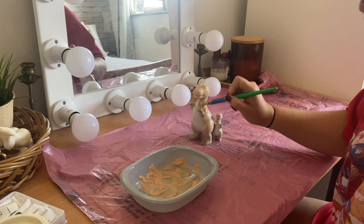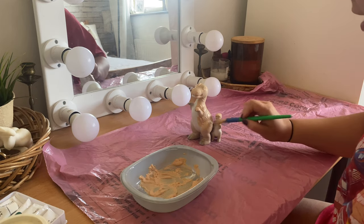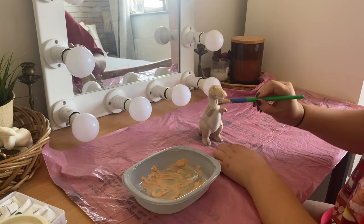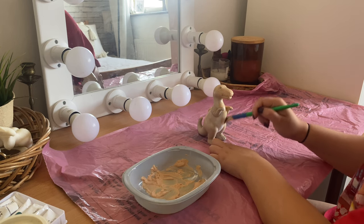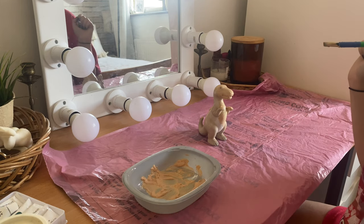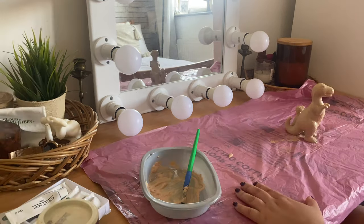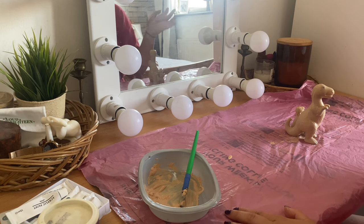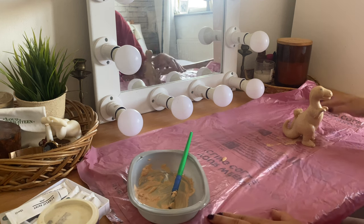For this next DIY, I'm using the paint I originally had for the lamp. I'm going to paint these little dinosaur figurines I got in the charity shop for about a pound — I thought they were really cute, but I didn't like all the different shades on them. I just want them all to be one color. So I'm going to use this baking powder and paint mix on my little dinosaur friends. To dry them a bit faster, I'm going to use my hair dryer and see if it works the same as a heat gun on a medium setting.